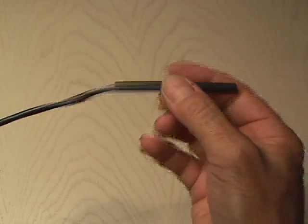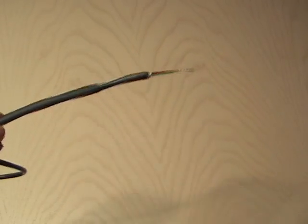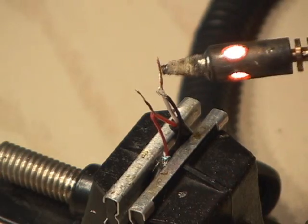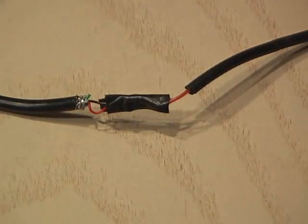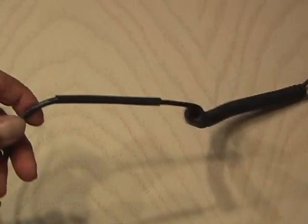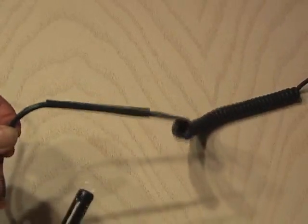Now before you put everything together, go ahead and slide some shrink tubing on — this will make for a nice, clean cable when you're done. I'll be soldering the red to the red, and the white to the black. After the solder job is complete, I stuck a little piece of black electrical tape in between the wires to prevent them from touching. Then I slid my shrink tubing on and heated it up gently with a flame.